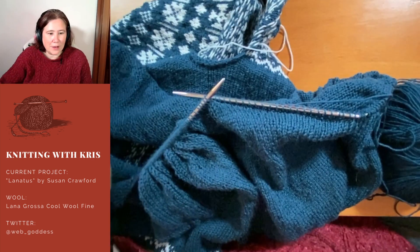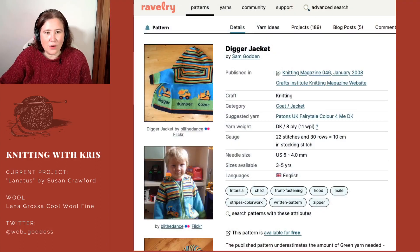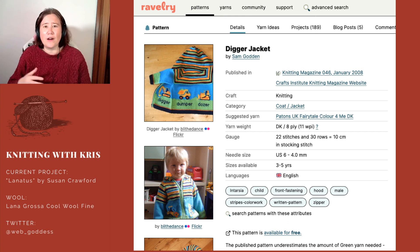It's a very cute pattern called the Digger Jacket. As you can see, it's a hoodie. It's picture knitting instead of being Fair Isle. Fair Isle has two colors in a row with geometric patterns, whereas intarsia is picture knitting — it was big in the eighties when you had jumpers with characters on them. So this is an intarsia jacket knitted in eight-ply.